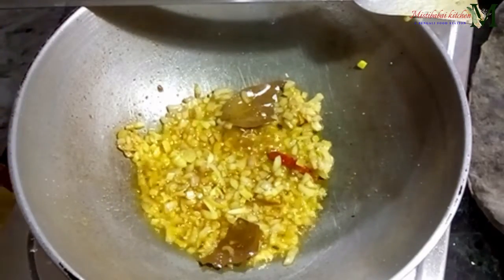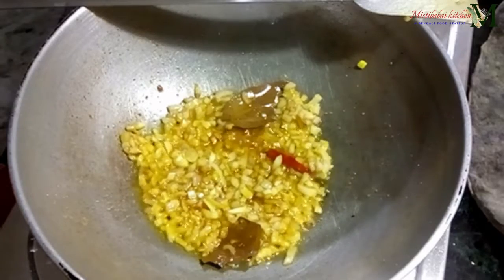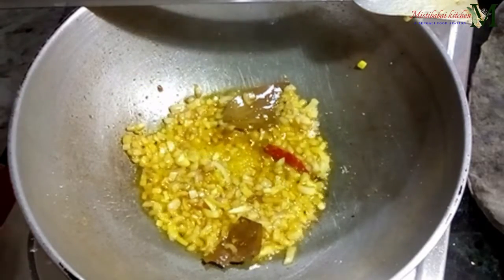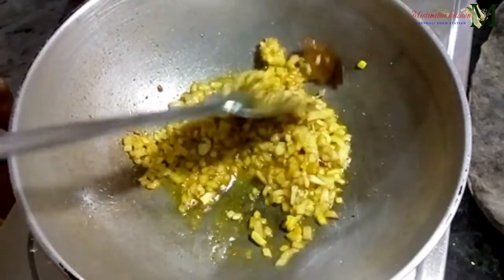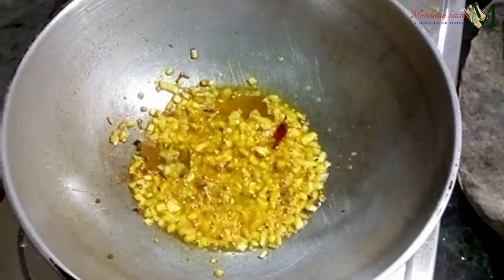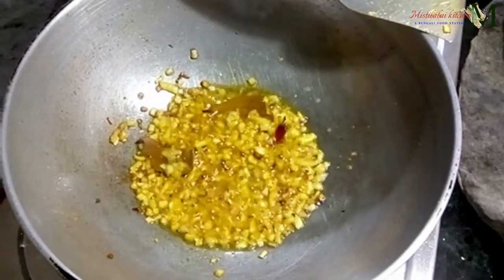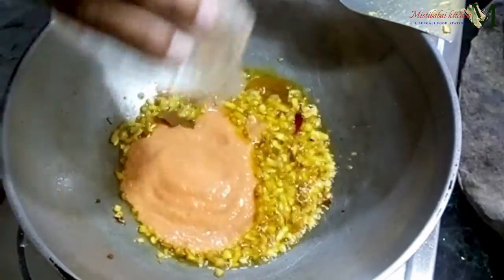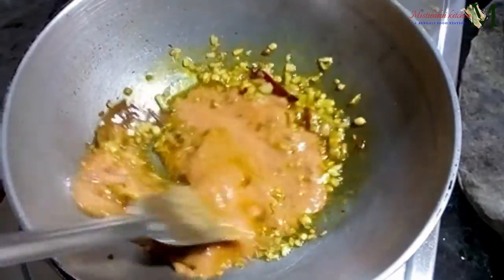I will put the pepper and stir the pepper. I will add some pepper. This is a little bit soft. I will add my pepper, pepper, sauce, and pepper.